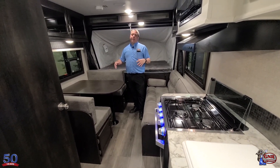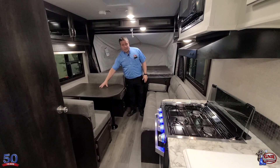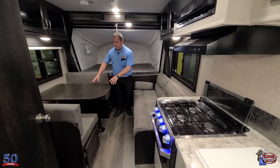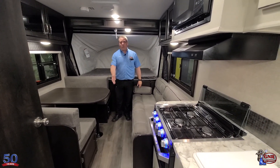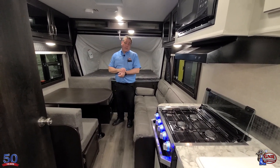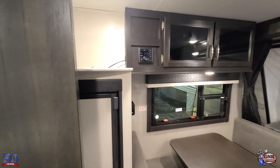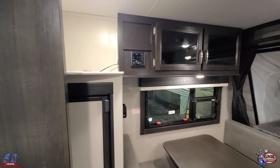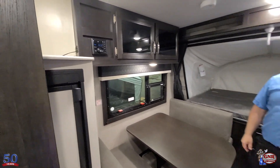How do we sleep eight people in here? Two on each bunk end, two here — because this folds down to a bed, and this folds down to a bed. Very easy to do — it just pulls out, put the bed down, fold this flat. You still have walking room between them and still sleep eight people. The stereo system does come included — it's Bluetooth compatible, has HDMI input, and USB input. Outside speakers too, so you can put the speakers on inside or outside.